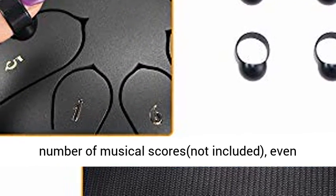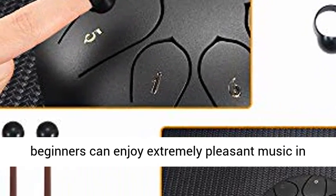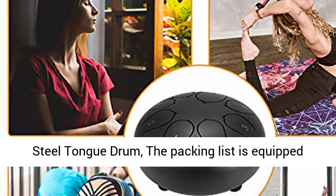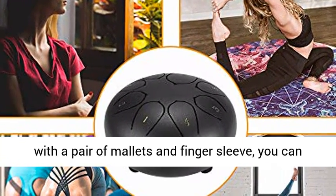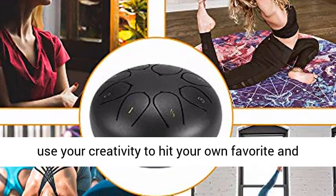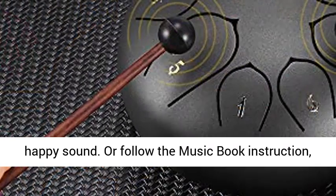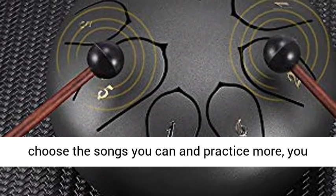With a large number of musical scores included, even beginners can enjoy extremely pleasant music in accordance with the score. Easy to learn. The packing list is equipped with a pair of mallets and finger sleeve. You can use your creativity to hit your own favorite and happy sound, or follow the music book instruction — choose the songs you like and practice more, you will enjoy it.